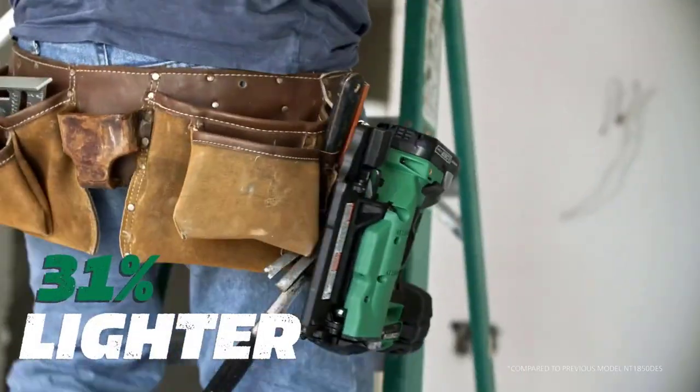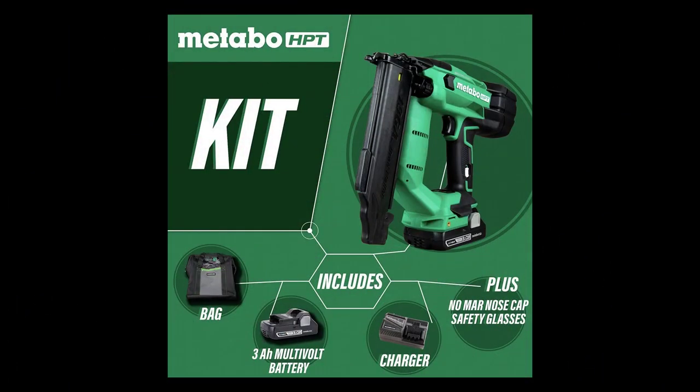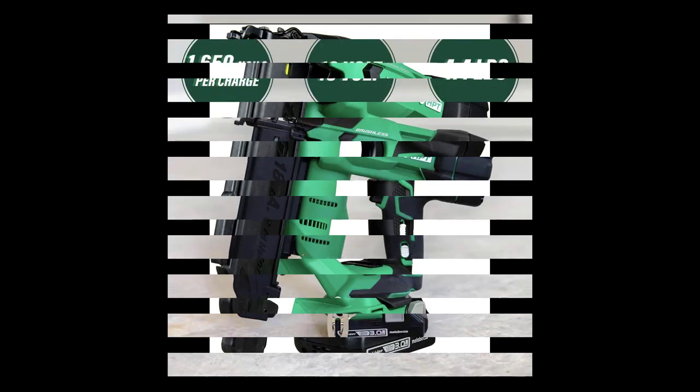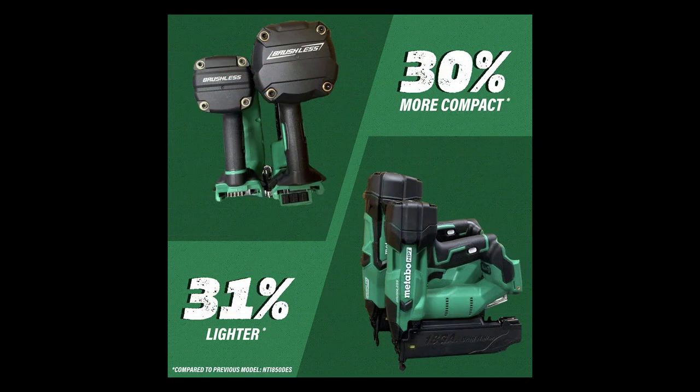This 18-gauge cordless Brad Nailer employs a unique air spring drive system that uses compressed air to drive each nail, resulting in zero ramp-up time, increased driving speed, and recoil that feels like a pneumatic nailer. Combined with the convenience and power of the 18V or multivolt battery, this cordless 18-gauge Brad Nailer works all day long, driving 5/8 to 2-inch nails up to 0.131 inches in diameter.